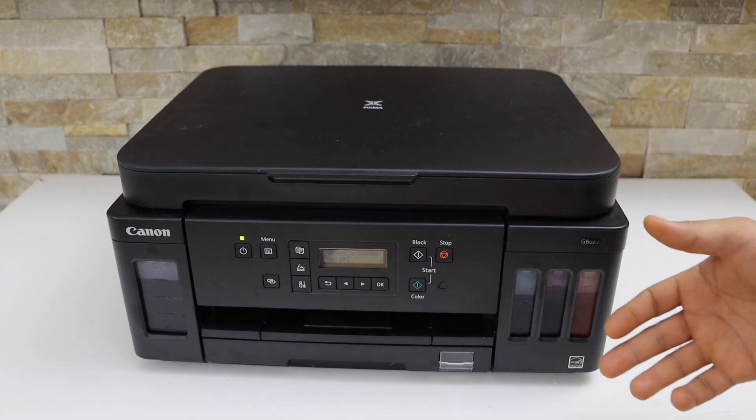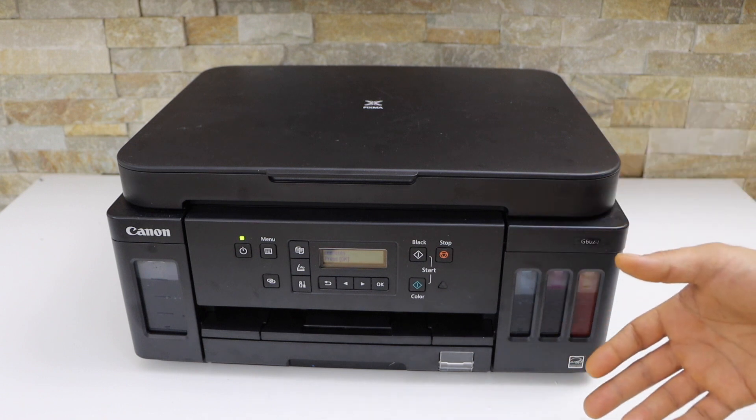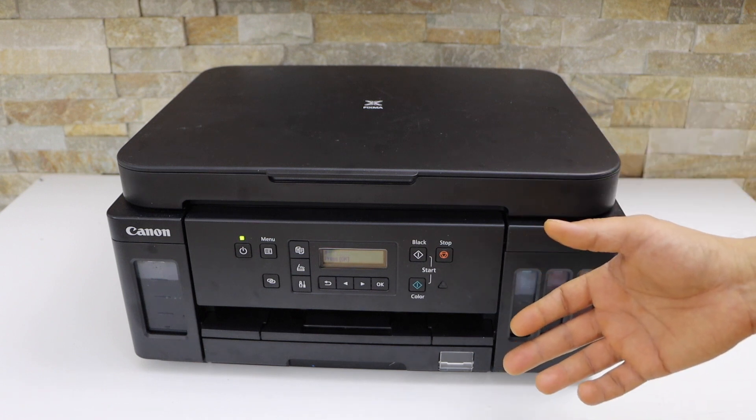In this video I am going to show you how to do the Wi-Fi Direct setup of your Canon Pixma G6050 printer.